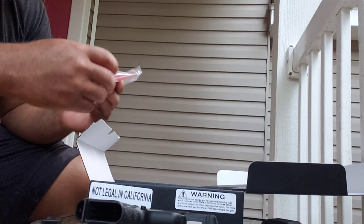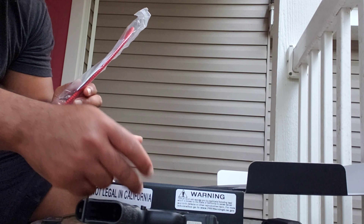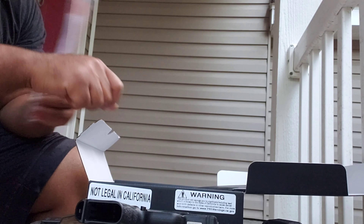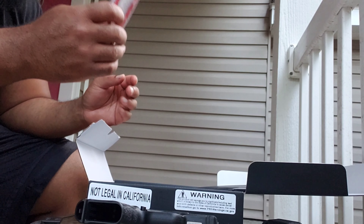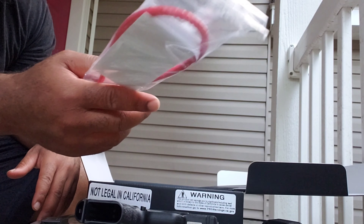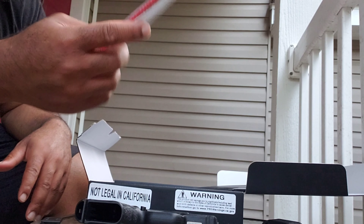You get a gun lock — a simple cable system. You run the loop through and it sits on there so you can't engage the slide, and you definitely can't put a round in the chamber or insert a magazine. I think all firearms come with this, at least all the pistols I've had.